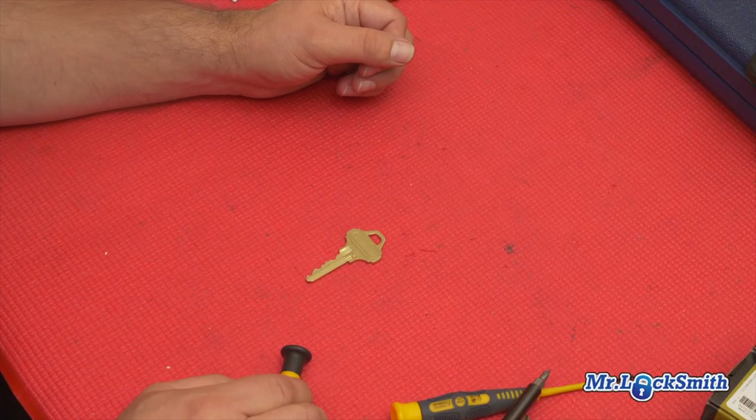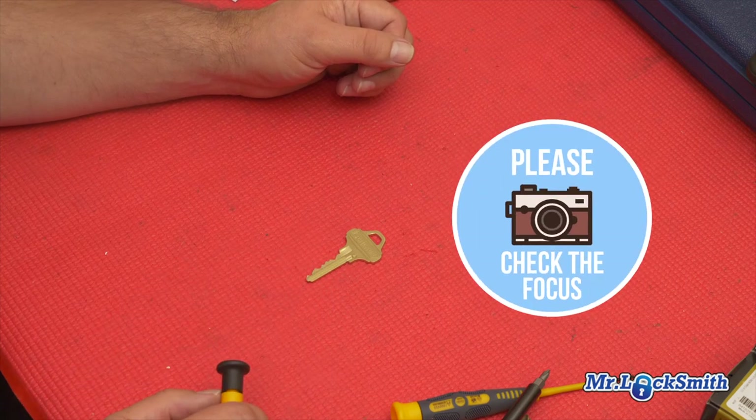So silly as it sounds — how to take a picture of a key: in focus, both sides of the key, text or email. Then we can tell you what you got.